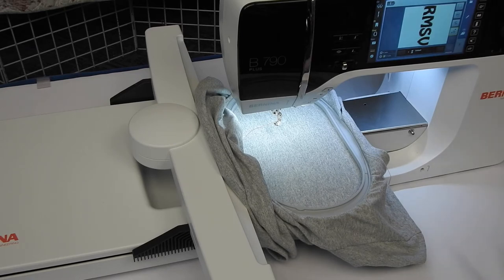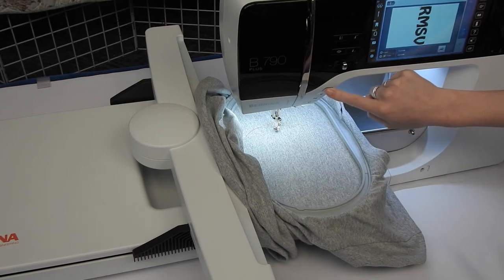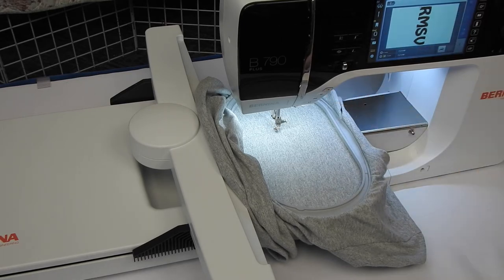Once I am hooped and I have tapped my needle dot-dot-dot button, I'm going to see a blinking green light where my start-stop button is. I'm going to go ahead and hold that button, and the machine will begin stitching.